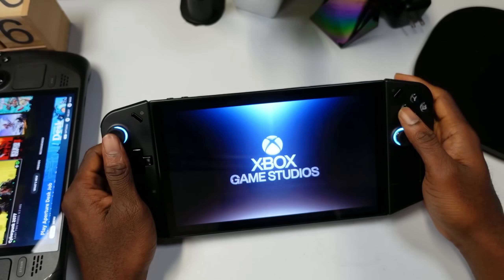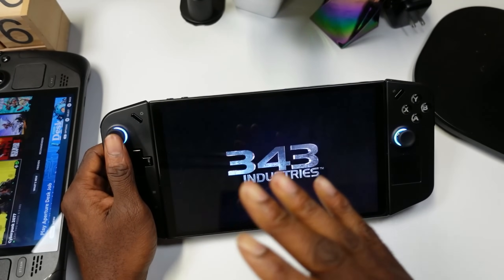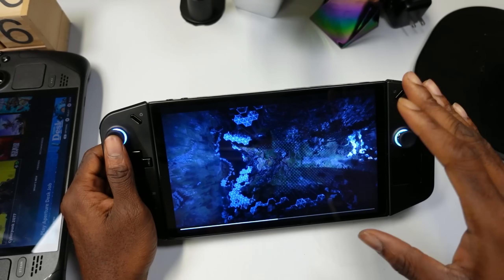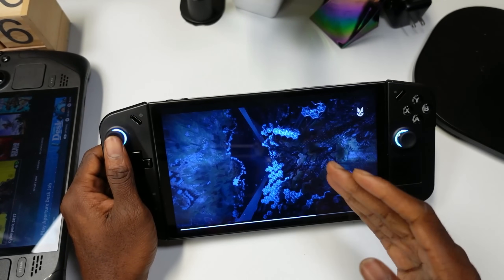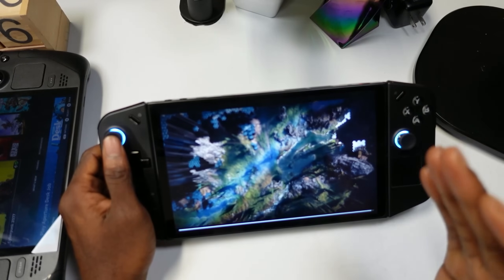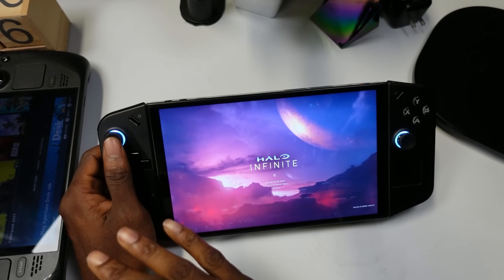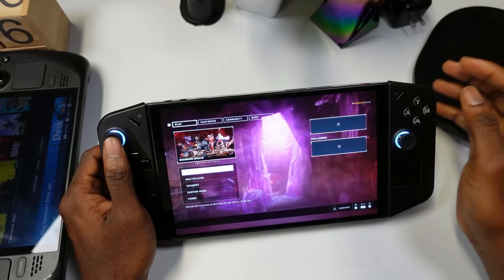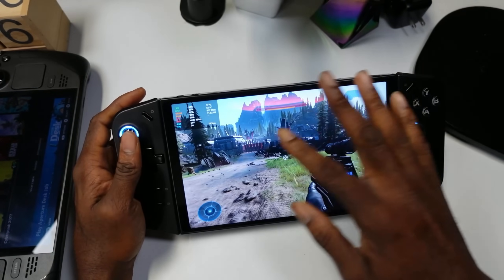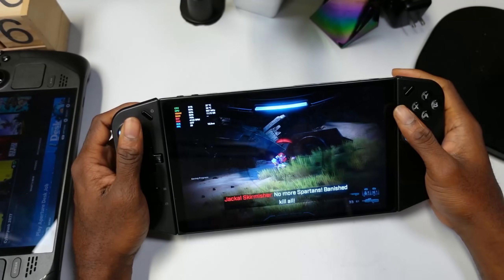Now let's talk about game performance. I'm pulling up Halo Infinite here. This device has a secret the others don't have — it can run games at 800p really, really well, so you don't need to run at 1200p or 1600p. Here's Halo Infinite running at 800p, and look at the FPS — this game looks beautiful on this display and I'm able to get 60 FPS.